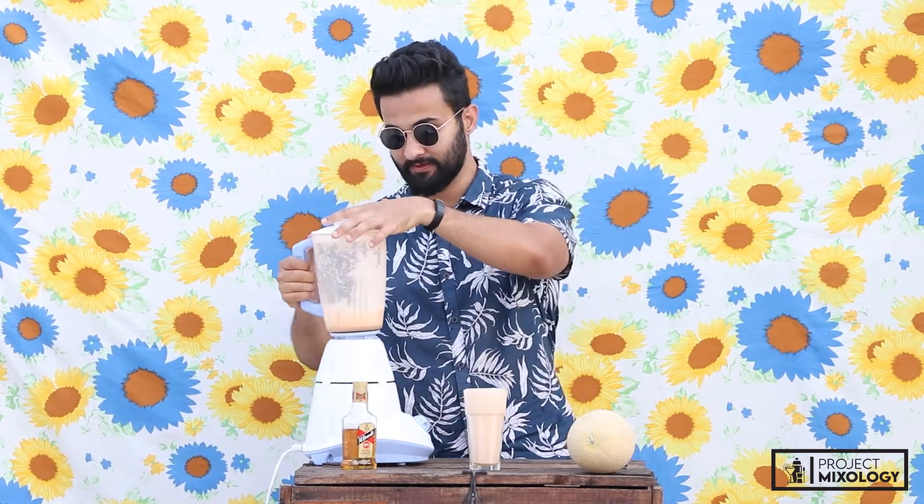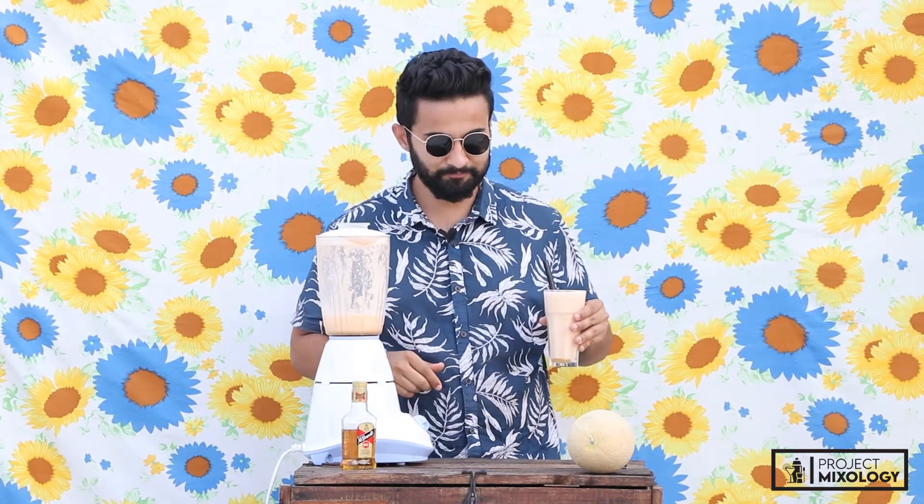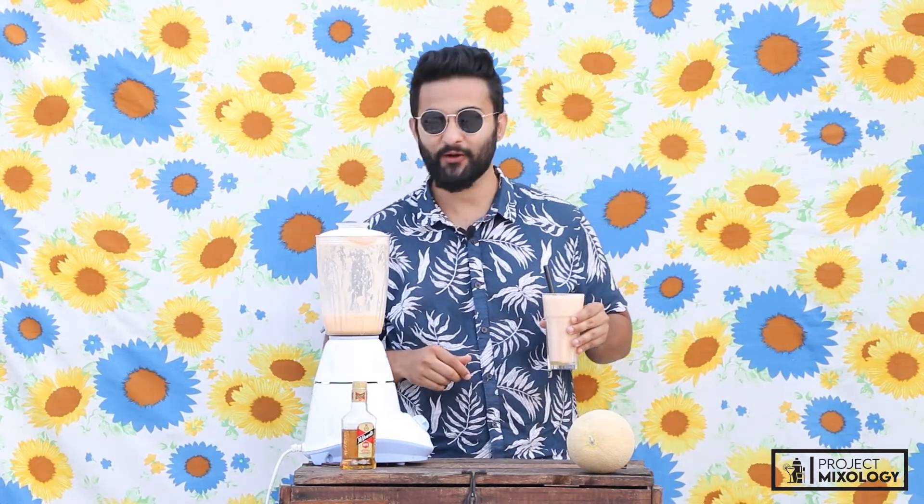That really looks lovely. Still got a bit in here, so all right — musk melon whiskey slush, let's give it a try. It really looks good though, fresh. Oh boy!